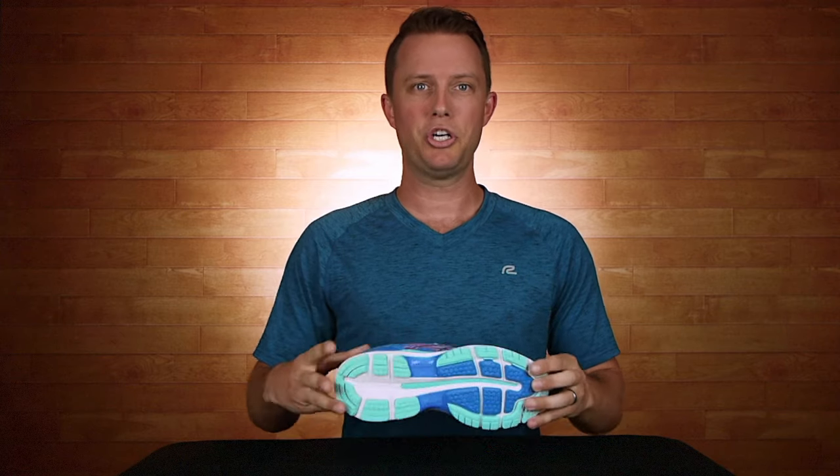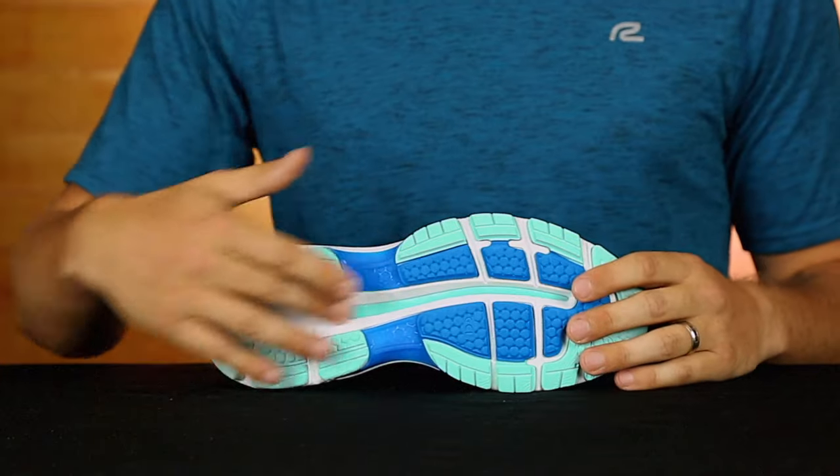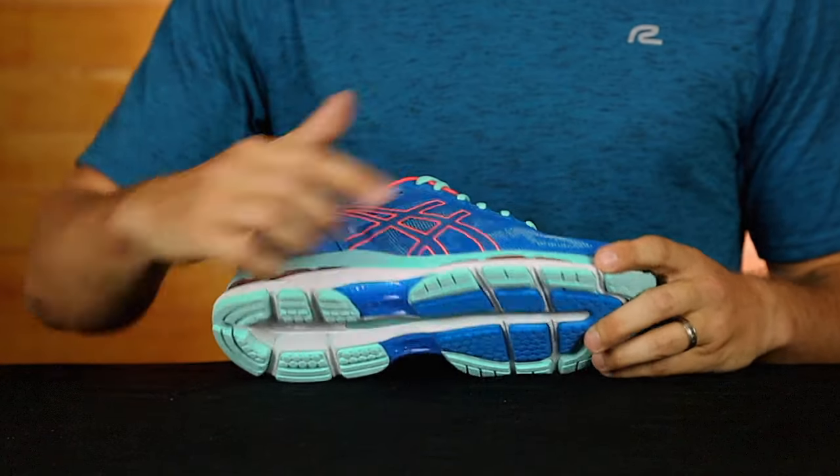Next, let's get into the cushion. Asics does what Asics does best — comfort. You will enjoy all the classic features in the Nimbus series, including that bouncy feel from the Fluid Ride and the shock absorption from the gel in the back and in the forefoot.